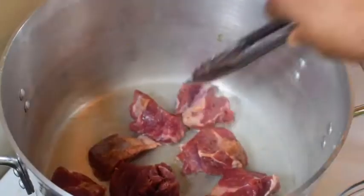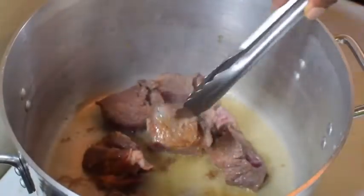In a very hot pot, let's seal all four sides until we get a nice golden brown color.